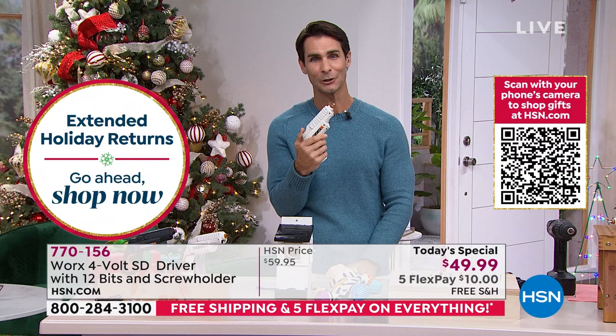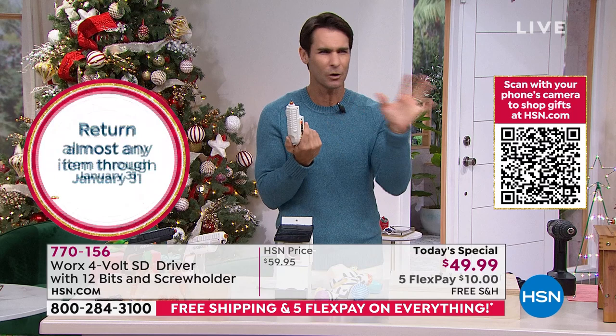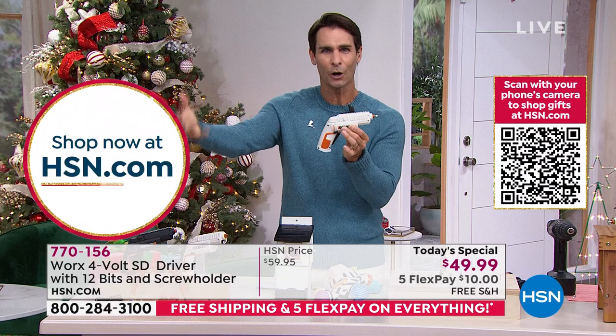It's easy to use, it's ergonomical, everything included inside. They do a three-year warranty — that's why I love Works. I love this brand because they think about how we're going to use it and how that daily use makes it easier on us. Five flexible payments of only $10, and it's on free shipping and handling.